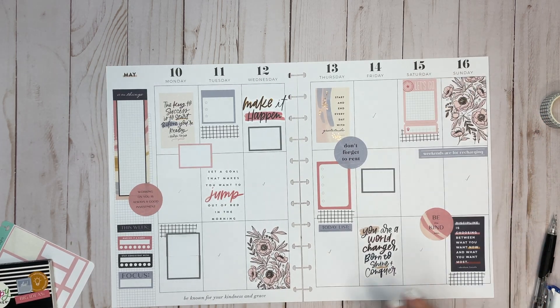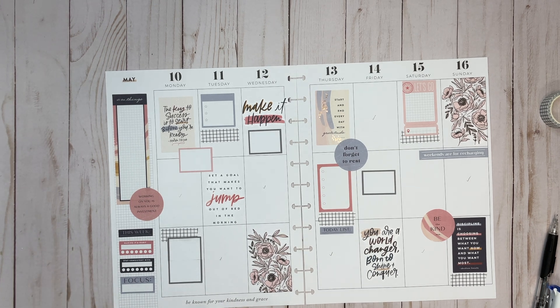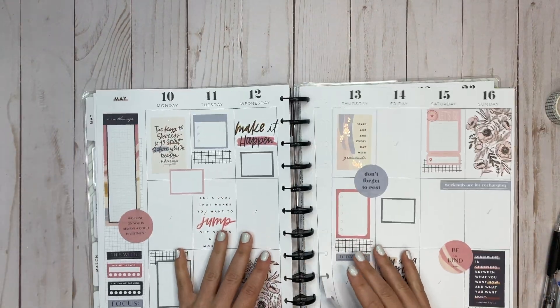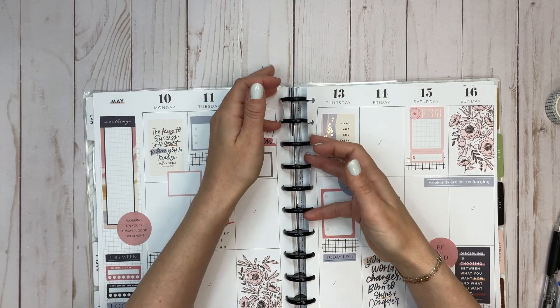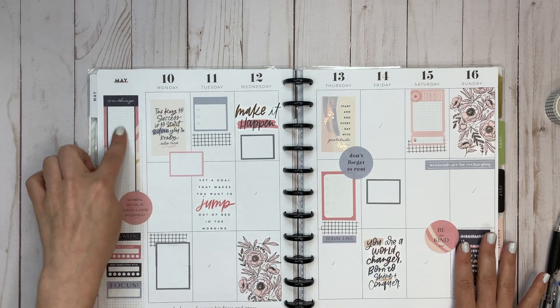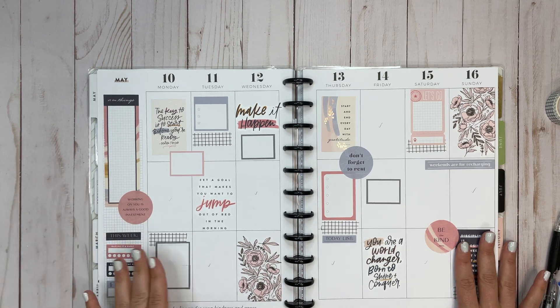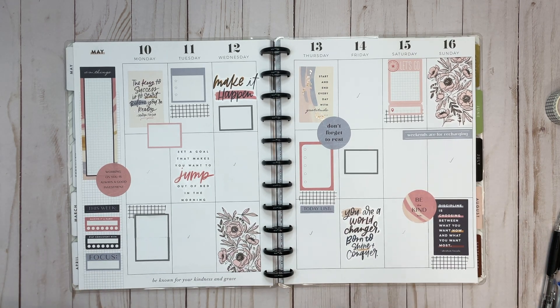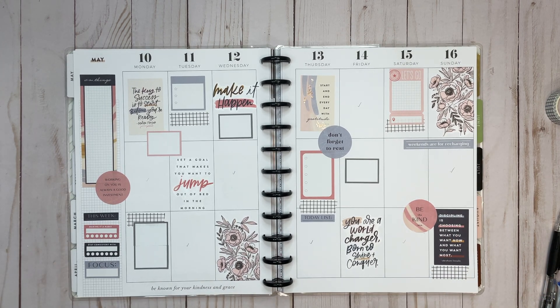I think we might be good. This is an interesting spread. Sometimes I have a perfect idea in my head of how things are going to come out and it doesn't always work. This one I wouldn't say doesn't work — it just became a little more complicated than I thought. But it's pretty and I'm excited to plan with it this week. Looking at it, it's functional — there's inspiration from quotes, boxes to fill in, checklists, space for gratitude or a brain dump, habit trackers. All the elements of a good spread are here.